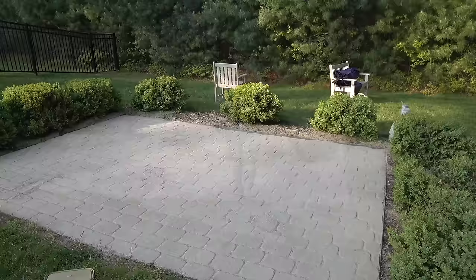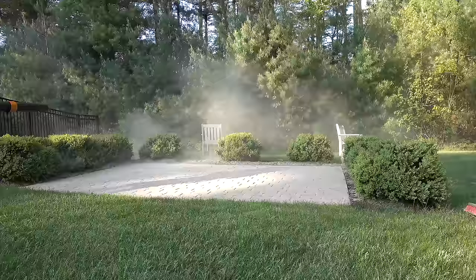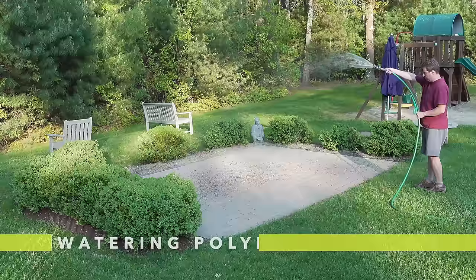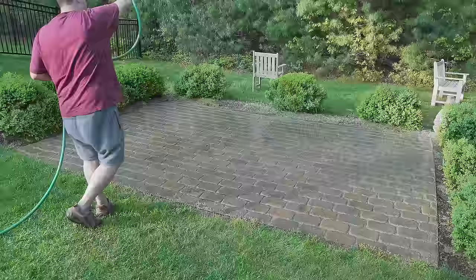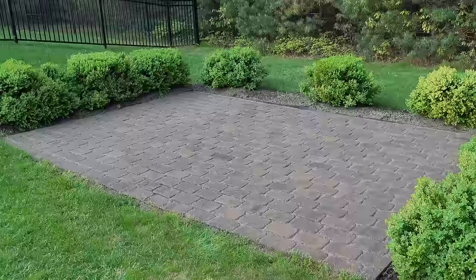A leaf blower is going to be the best tool for this part of the job. You're just going to blow off excess sand — get everything off the top and about an eighth of an inch down into the joints. This just takes a few minutes and you can already see the patio starting to come through. The next step involves putting water on the patio to activate the polymeric sand. Always read your label, but most sands require a light coating of water across those joints. Most recommend you put a coat of water on, let it absorb, wait, then water it again. Once this is done, let it set up for about 72 hours before replacing your furniture.